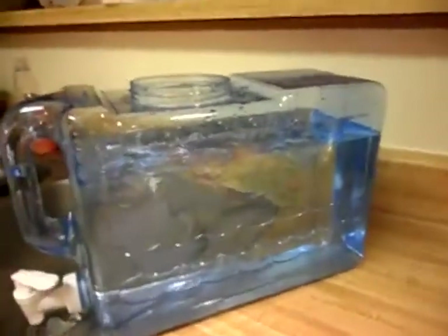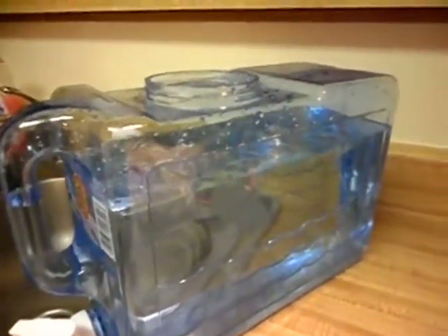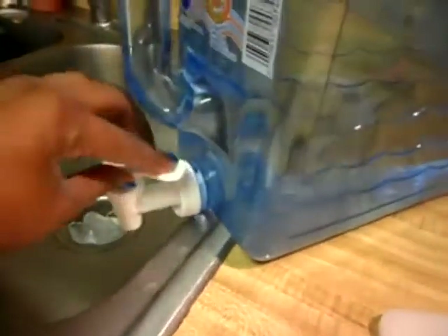I'll go ahead and show it to you — I purchased this container. It is a two and a half gallon container. I got it from Walmart and it was about six or seven bucks, but it has a little spout down here.